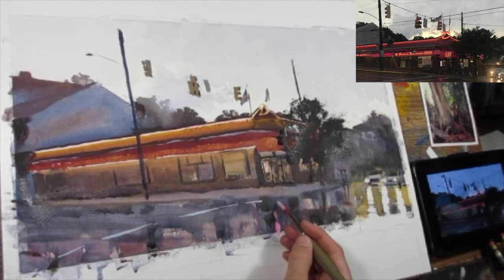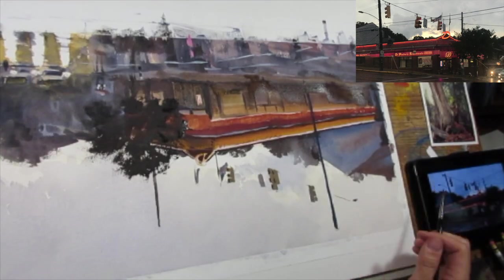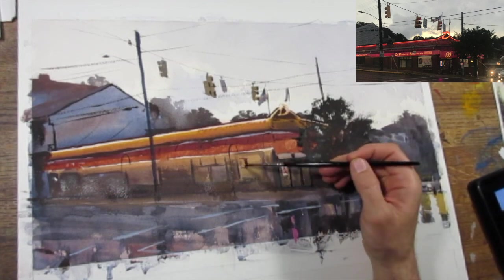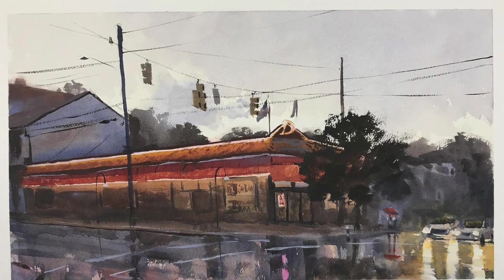I use white gouache straight from the tube to put in the last accents and bring back that pink light. And now I'm just noodling away at the detail, flipping it to get a better arc on some of those long power lines, placing in a couple of figures — and that's going to be it for this sketch.